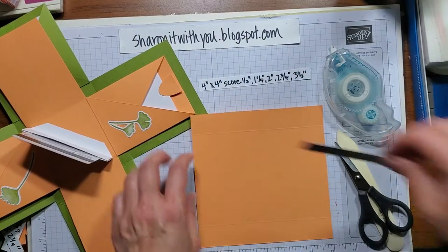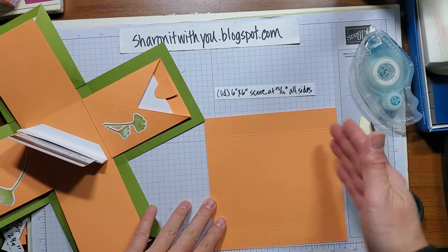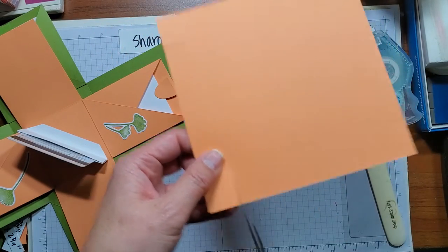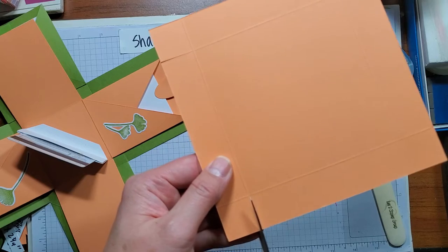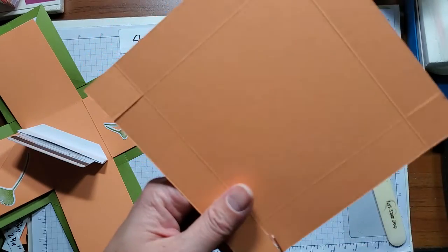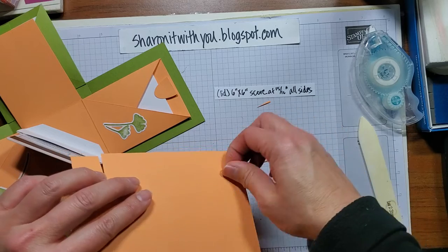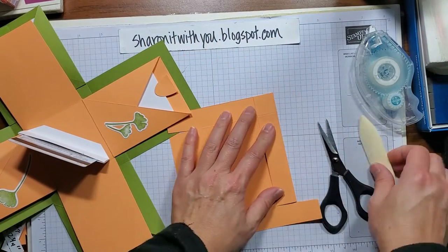The last piece is our lovely lid. The lid is six by six and you score at 15/16th on all sides — that's the one tick right below the inch. I like to just cut at angles each time; you can miter them a little bit if you'd like, you don't have to. It's always nice to have that little bit to tuck in. Burnish, burnish, burnish to make our lovely lid.